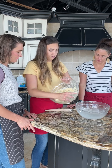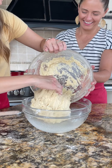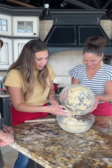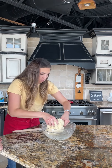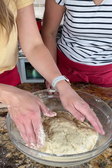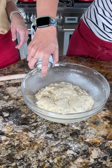You just want to gather it into a ball. As it rises it has that oil to prevent it from completely sticking. Then we let it double in size — it usually takes about an hour. Just spray it pretty liberally, then cover the bowl and let it rise.